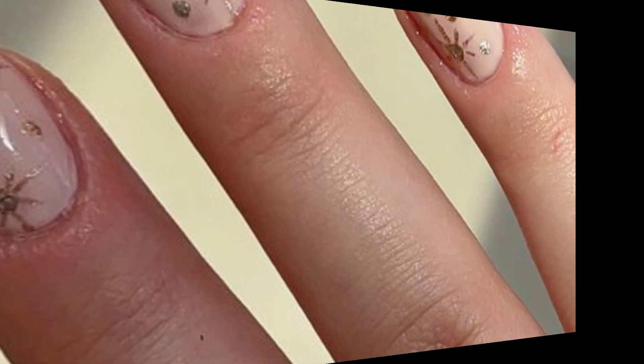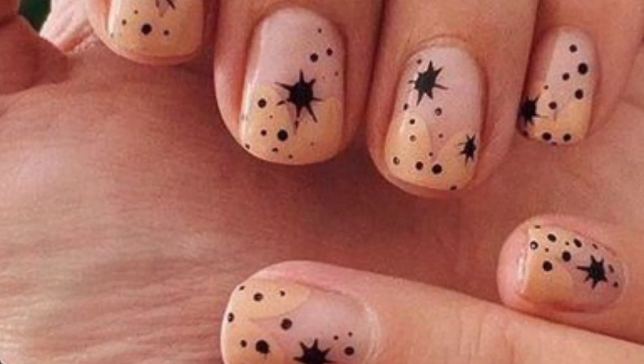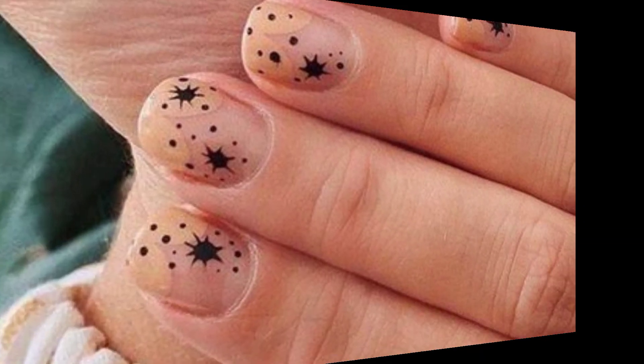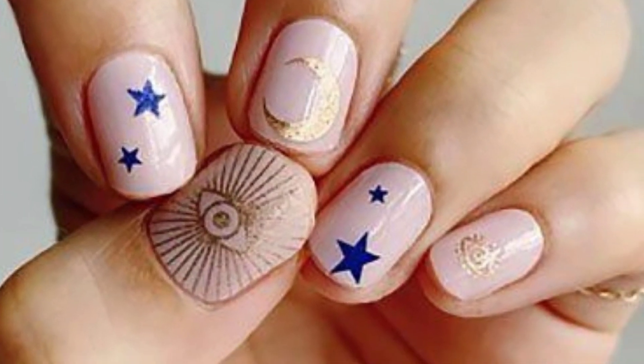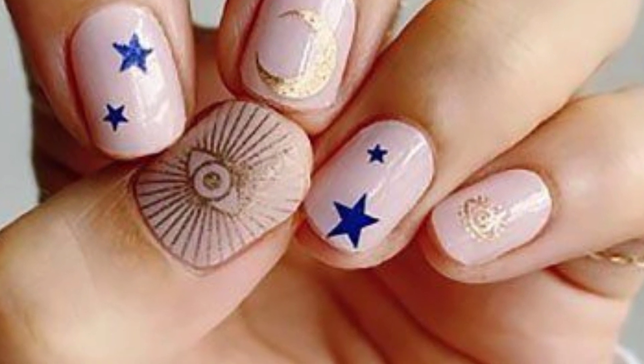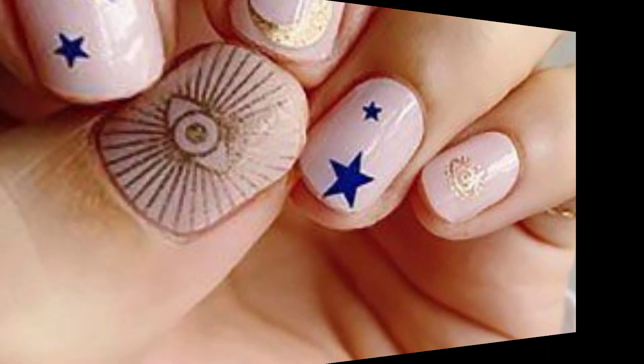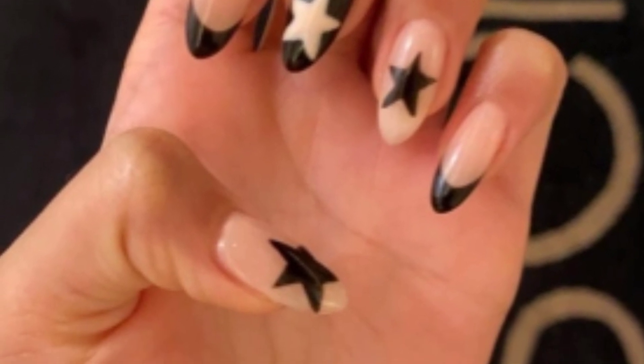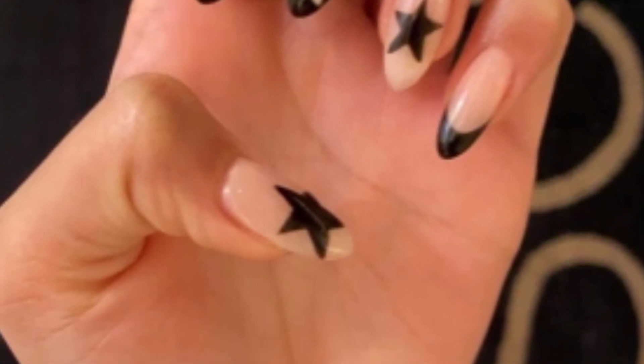Lovely viewers, I hope you enjoyed these beautiful pattern designs. Stay connected with me and don't forget to press the bell icon — after pressing it, you will receive the latest updates related to nail patterns and nail ideas. Stay connected, see you soon, take care. May Allah bless you.